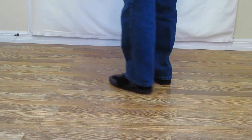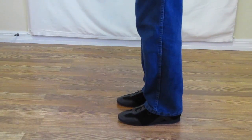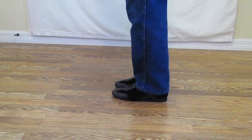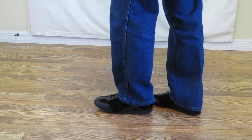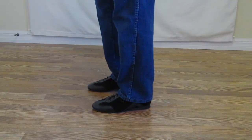I'll turn a quarter to the left. Do a lindy right and a lindy left. Ready, and 1 and 2, 3, 4, 5 and 6, 7, 8. That is a lindy right and left.